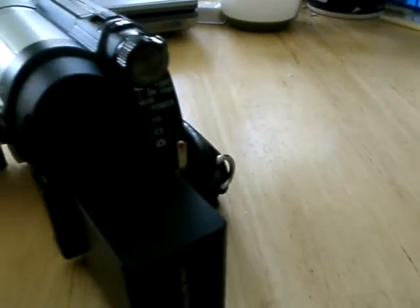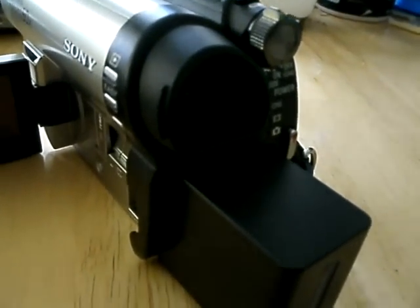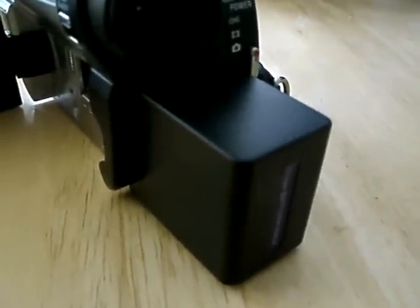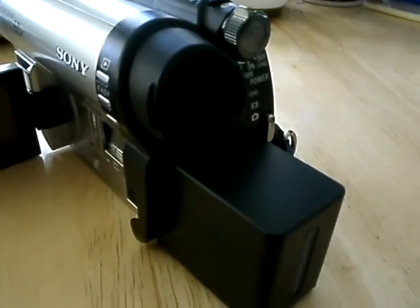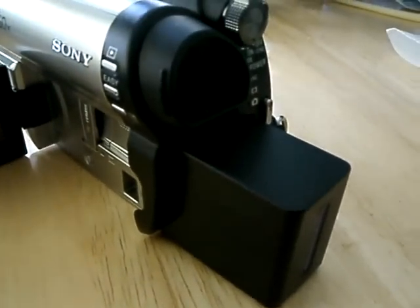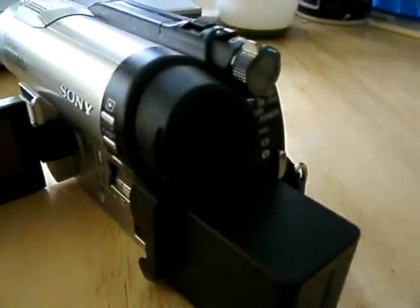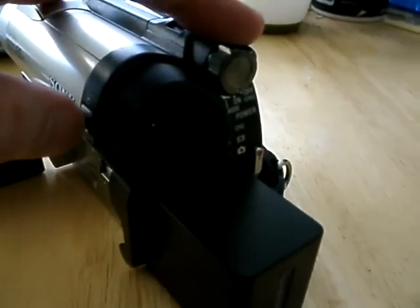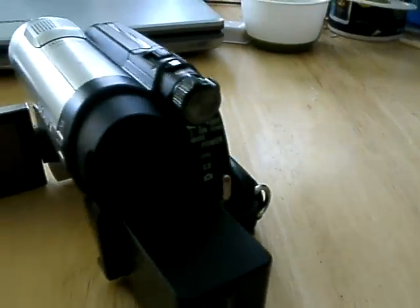I went down to my local salvage shop for electronics and found a battery pack for it, and the guy threw in the charger for the grand sum total of $3. When I got it home, I didn't expect it to fire up — I turned on the power, and sure enough, nothing happened.